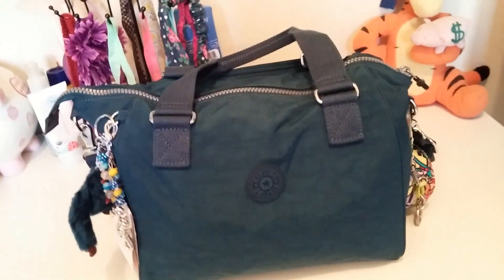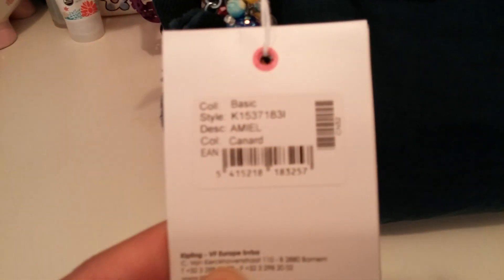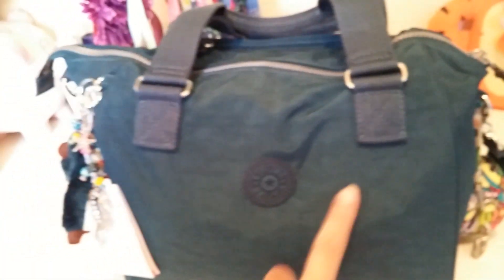Hi everyone, I'm here to give you a quick review on my new Kipling bag. This is the Emil — I believe that's how you pronounce it — and it's such a beautiful bag. It doesn't have outside pockets, it doesn't have side pockets either, but it does have a back zipper pocket that runs along the bag.